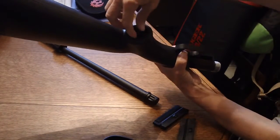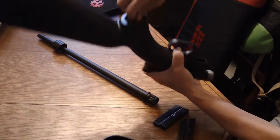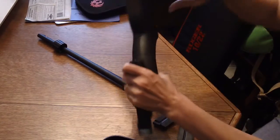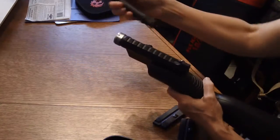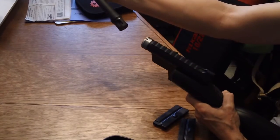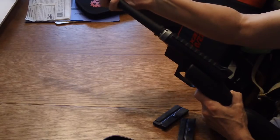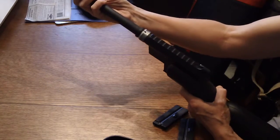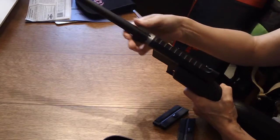Right here you just tighten it on up. You'll feel when it's tightened. Then on the stock there's a little notch to line it up, so you put it in there, and then you turn it to the notch. Once that clicks in, then you're ready to lock in.